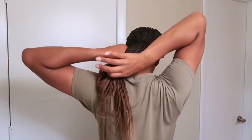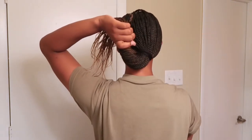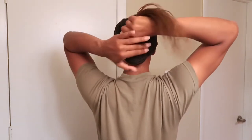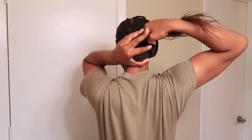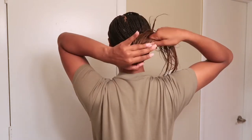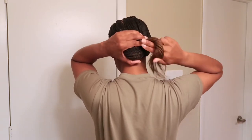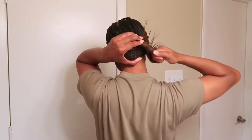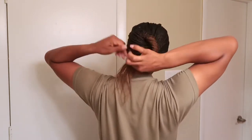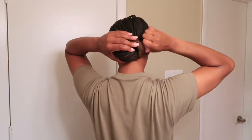We're going to use the twist and tuck method. All you're going to do is start by rolling your hair starting at the ends — rolling, rolling, rolling and turning it. Once I get to the middle part of the bun, I hold and secure the bun with my left hand to keep the bun as close to my head as possible so there's not a gap. I continue to twist it, twist it, twist it, and tuck it, holding it again with my hands to keep the bun close to my head.